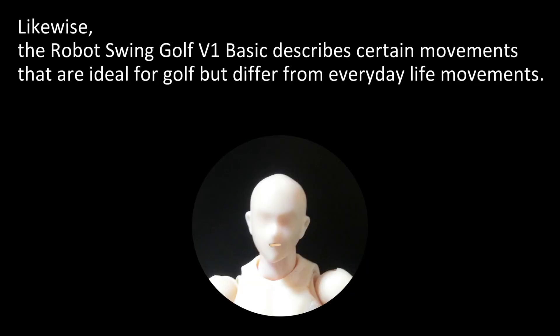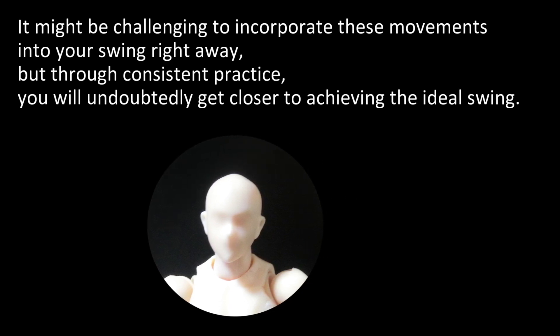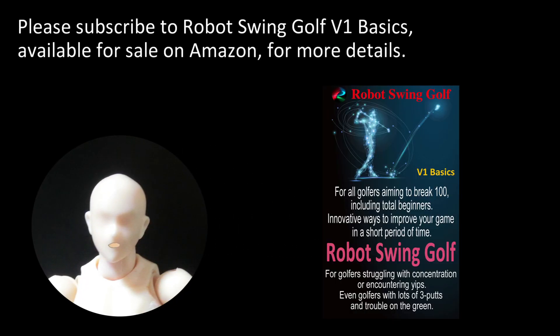Likewise, the Robot Swing Golf V1 Basic describes certain movements that are ideal for golf but differ from everyday life movements. It might be challenging to incorporate these movements into your swing right away, but through consistent practice you will undoubtedly get closer to achieving the ideal swing. Please subscribe to Robot Swing Golf V1 Basics, available for sale on Amazon, for more details.